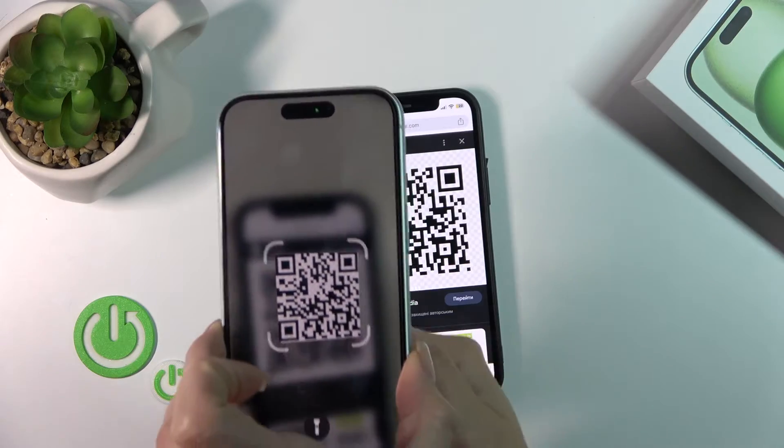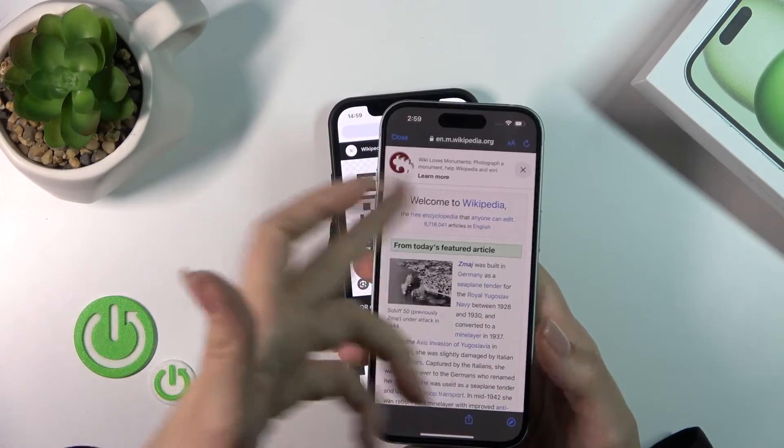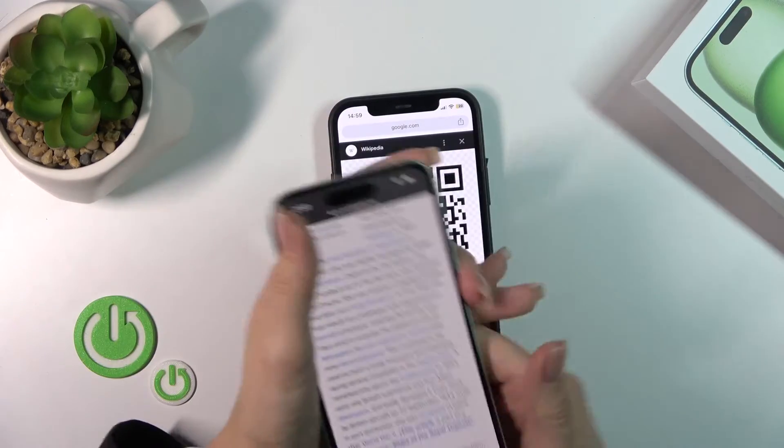Also make sure you are connected to Wi-Fi or mobile data. You can see here that it detected a Wikipedia article.